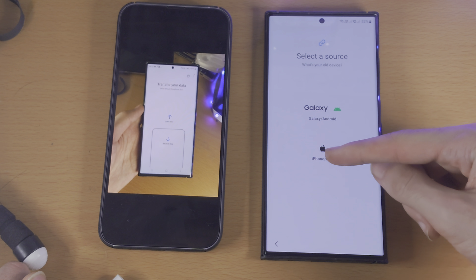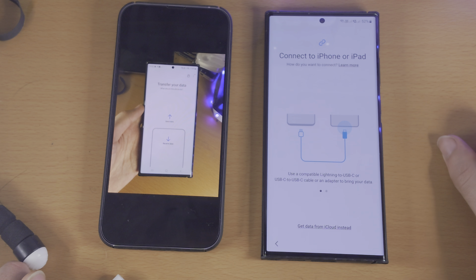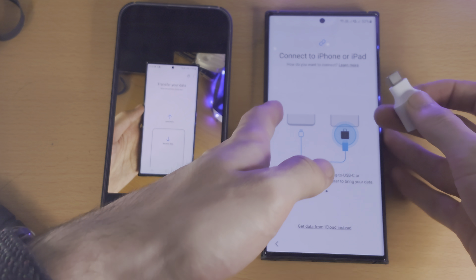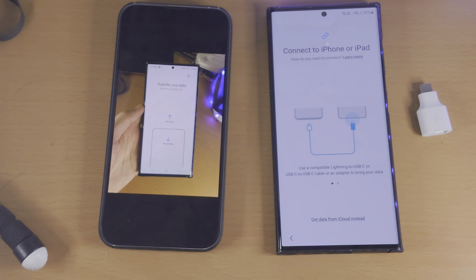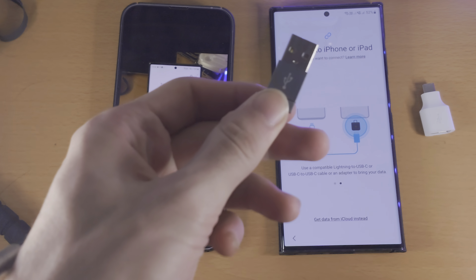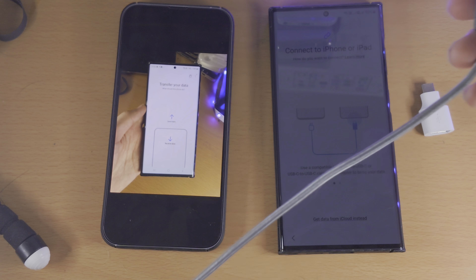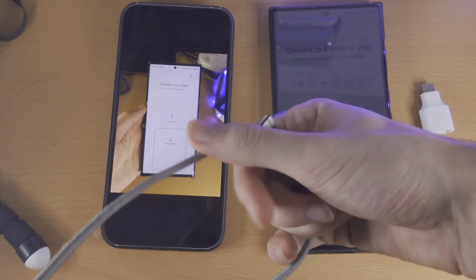We're just going to select iPhone/iPad here, and now it says connect to iPhone or iPad. In my case, I need an adapter. This is because the charging cable for my iPhone is USB Type-A on one end, and lightning on the other end.